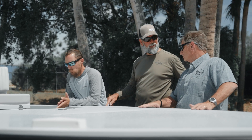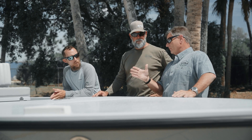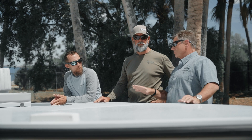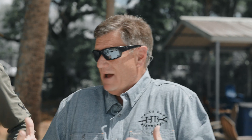Does it have more dead rise than the Marquesa? No, it's about the same dead rise. But because the beam is narrower, it performs differently. It actually has a lot of similar properties to the Biscayne. So there's a little bit of Biscayne in here, a little bit of Marquesa in here, and then there's input from the Apalachicola tarpon fishing guys on what they also wanted done.